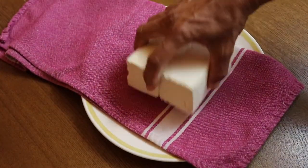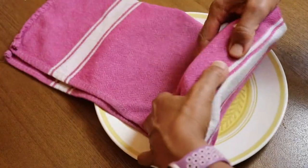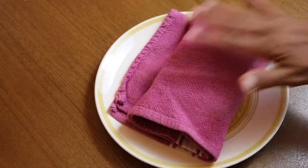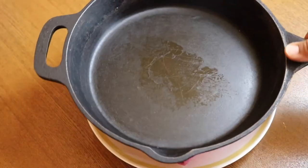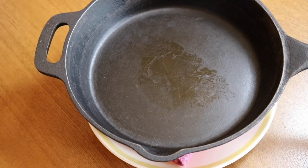We're going to start by pressing our tofu. This helps it absorb more of those delicious flavors from the sauce and also helps it get nice and crispy in the air fryer. I just wrapped it in a clean dish towel and I'm placing a heavy cast iron pan on top, but you could use books or whatever heavy object you have.